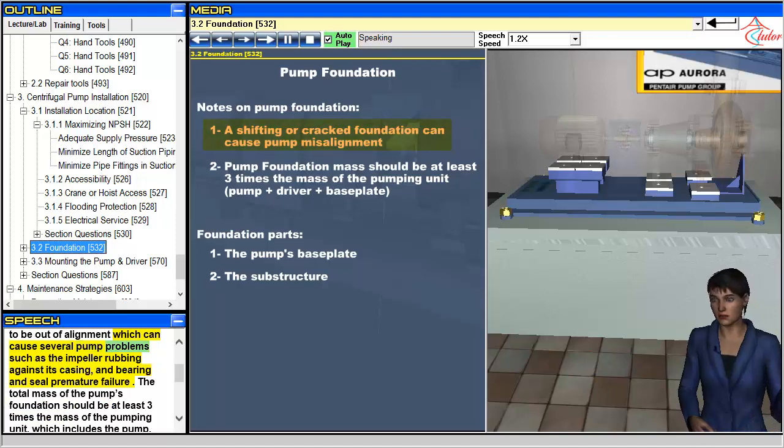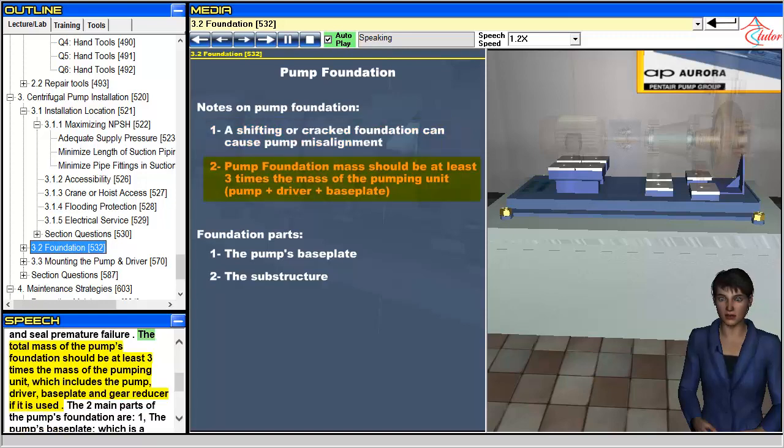Misalignment can cause several pump problems such as the impeller rubbing against its casing, and bearing and seal premature failure. The total mass of the pump's foundation should be at least three times the mass of the pumping unit, which includes the pump, driver, baseplate, and gear reducer if it is used.